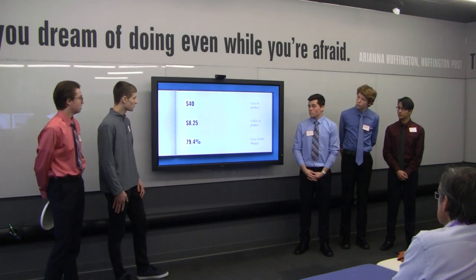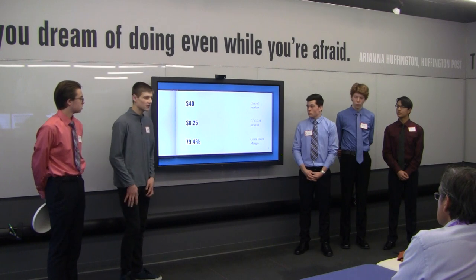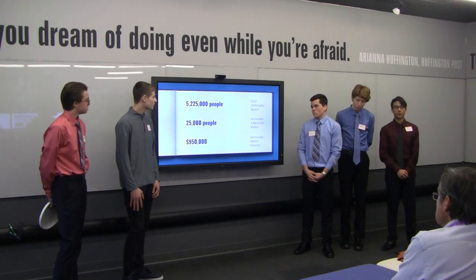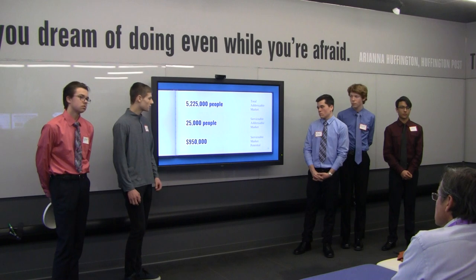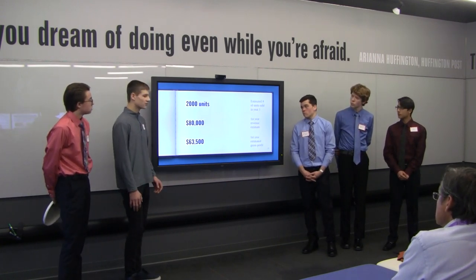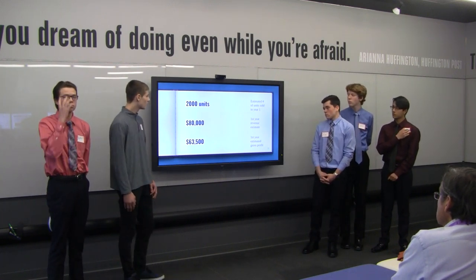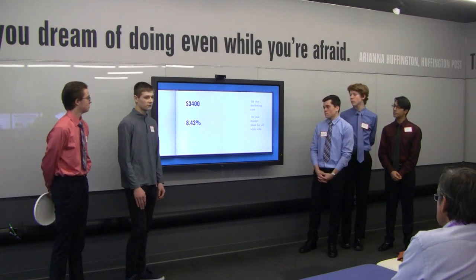I'm Logan and I'll be talking about the financials. The cost of our product is $40, based on our interviews — 70% of respondents said they would pay $40. The cost of goods is $8.25, including materials, production, and labor, leaving us with a 79.4% gross profit margin. Our total addressable market is 5,225,000 people and our serviceable addressable market is 25,000 people locally. With our product at $40, our serviceable market potential is roughly $950,000. Estimated units sold in year one is around 2,000 units, making first-year revenue roughly $80,000 and gross profit $63,500. Our first-year marketing cost is estimated at $3,400, giving us an 8.43% market share.